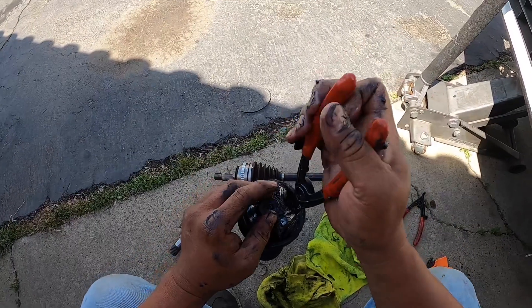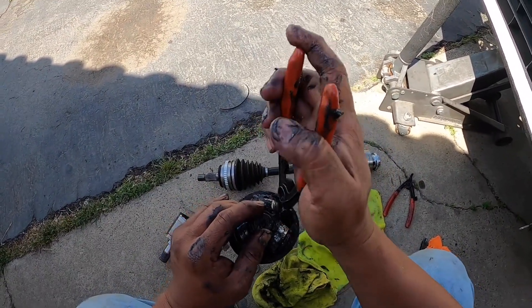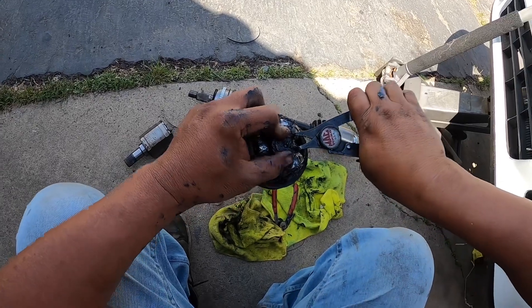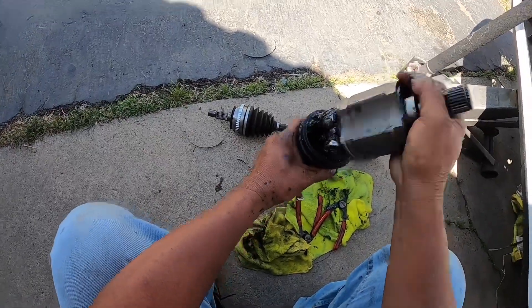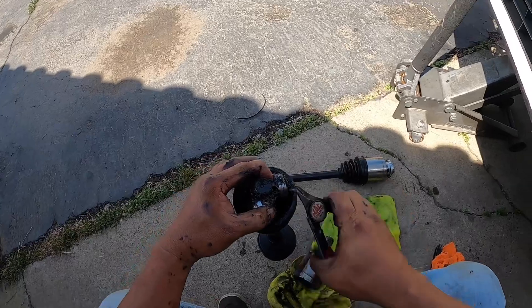You know, even when I was working on Honda, I hated doing axles. They sell a boot replacement kit. See how messy it is? So we know that one — gotta change the whole thing around too.